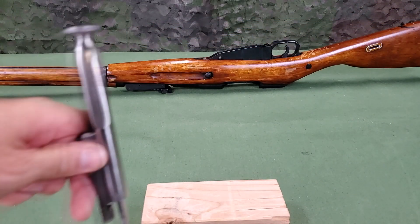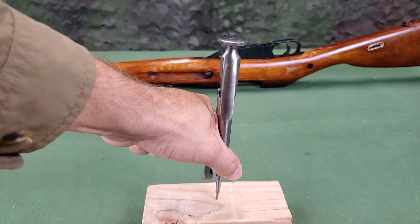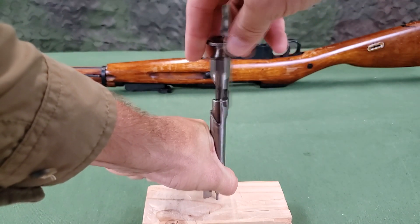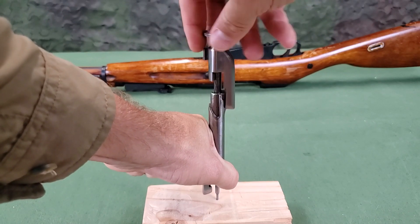To remove the hammer, position the bolt sleeve vertically and rest the firing pin striker on a wood surface. Pressing with the left hand on the bolt sleeve handle, compress the mainspring as firmly as possible. With the right hand, unscrew the hammer from the firing pin.